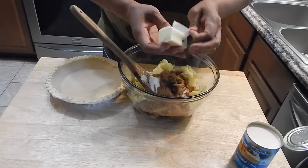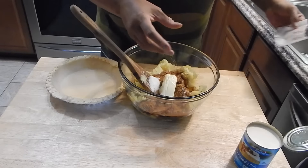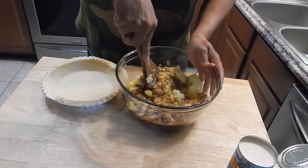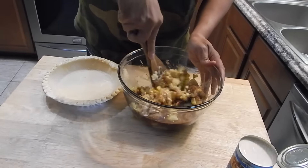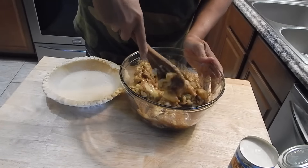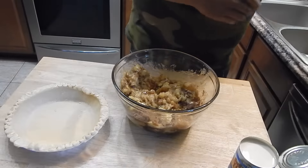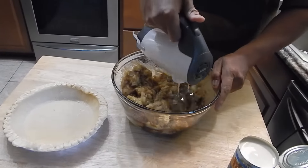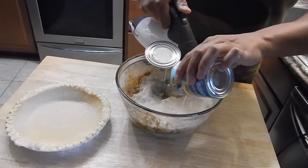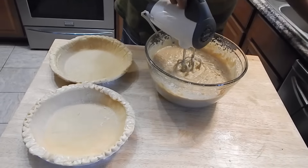This butter has been sitting out for the last few hours, so it's pretty soft. I'm going to mix this in and just kind of get it going. The pie crust I have — I'm not a huge baker — so that is just a store-bought pie crust.